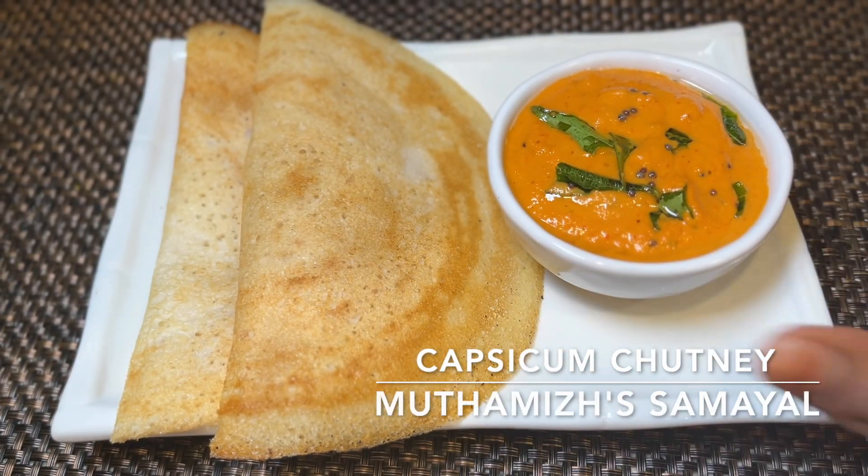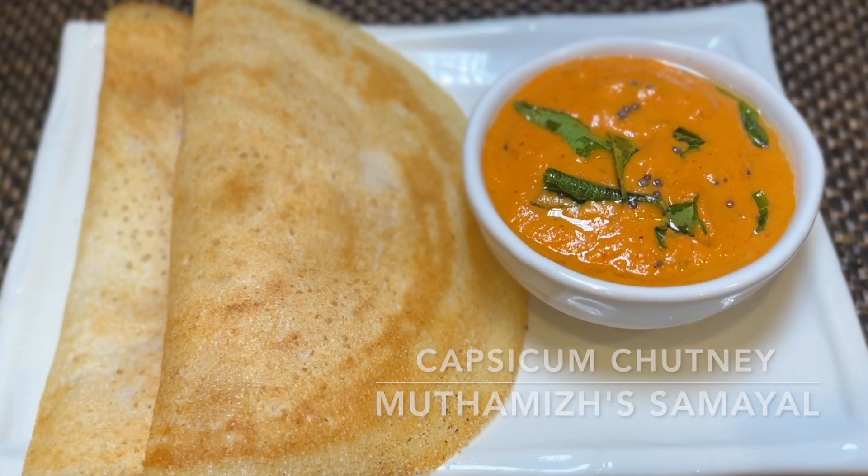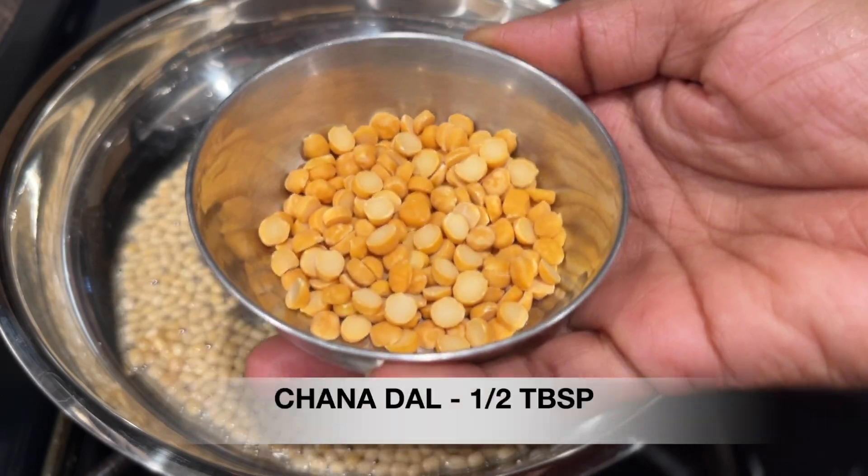The chutney is very good to eat. Add 1 tablespoon of oil to the pan. Add 1 tablespoon of salt.